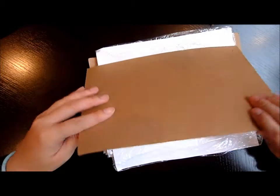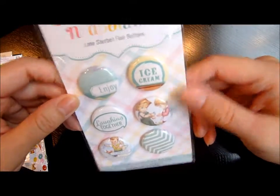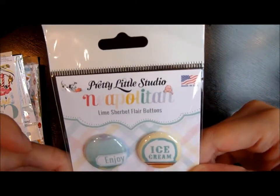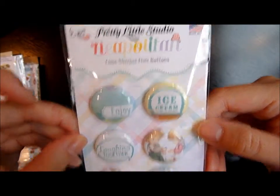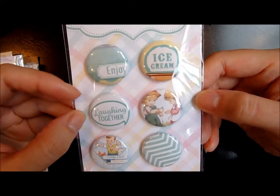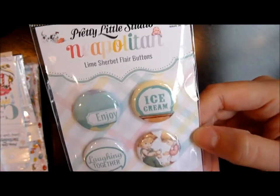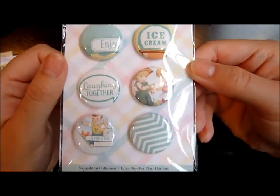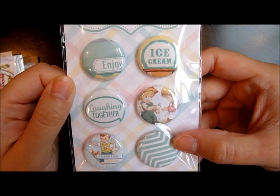I've actually never bought anything from this company before, so I wondered if it would come out as cute as it looks. Not everything is for the party — they just have super cute stuff. This line is called Neapolitan and they have like six color schemes. This is the lime sorbet flare buttons.